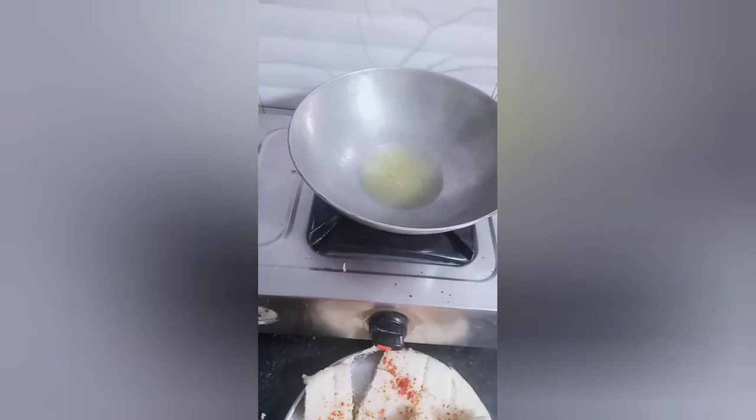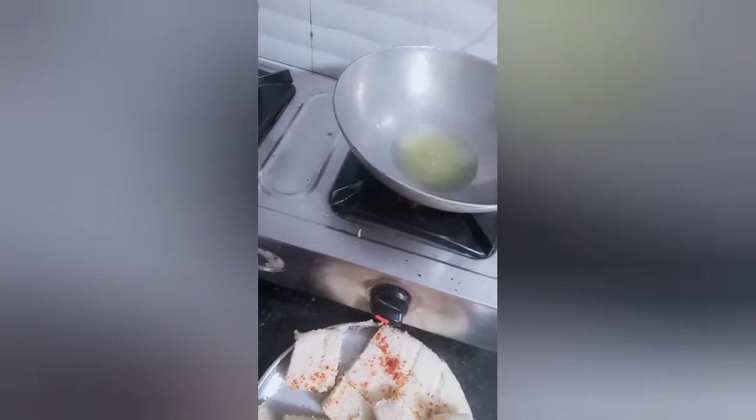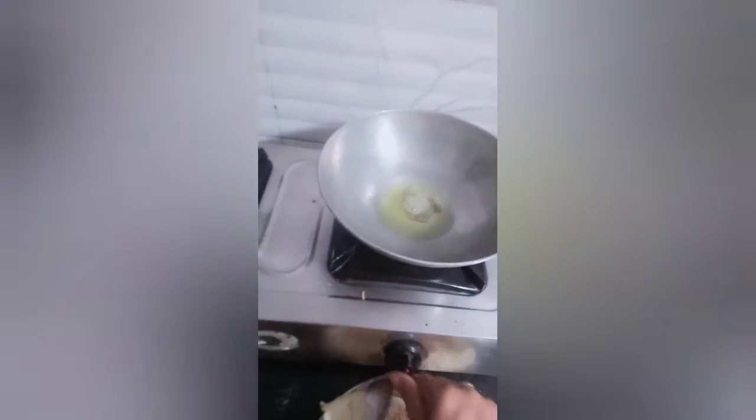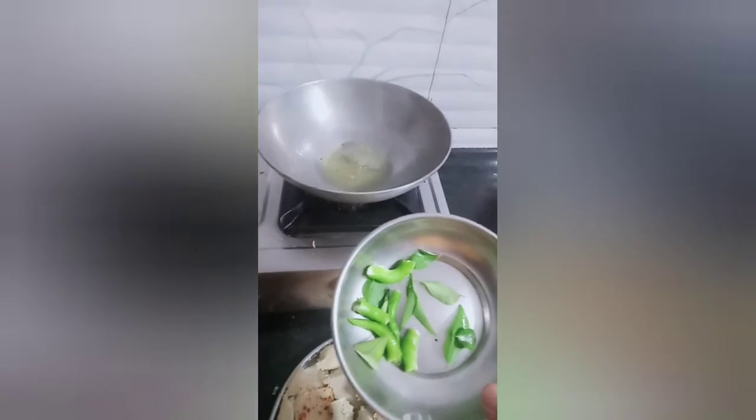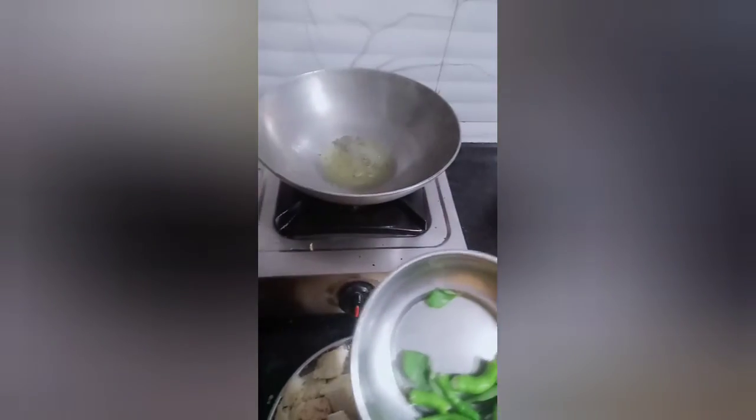We add a little bit of salt. I have to add the rice, and cut the rice as well.